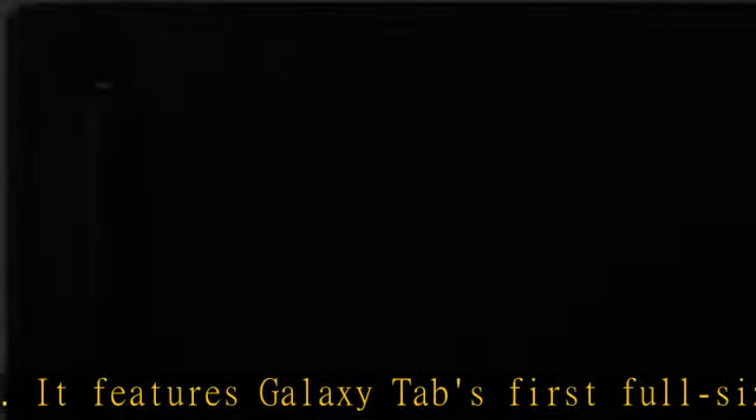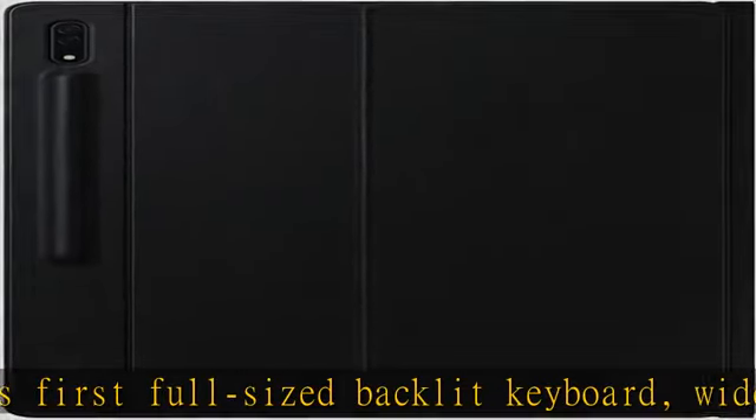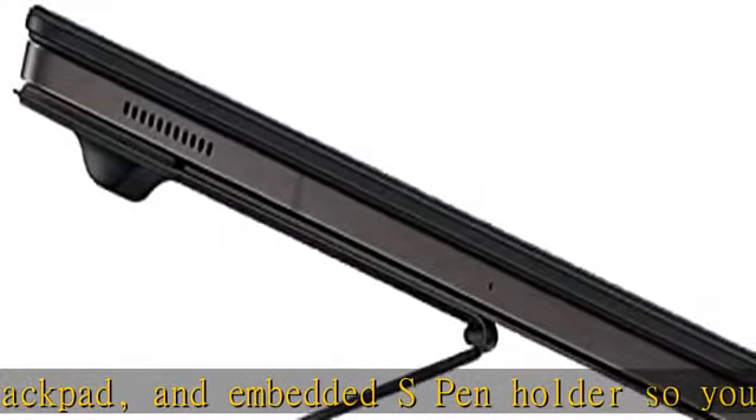Check the description to get this product today at the best price. Attach a protective cover that doubles as a keyboard to your Galaxy Tab S8 Ultra and do more in a snap. It features Galaxy Tab's first full-sized backlit keyboard.